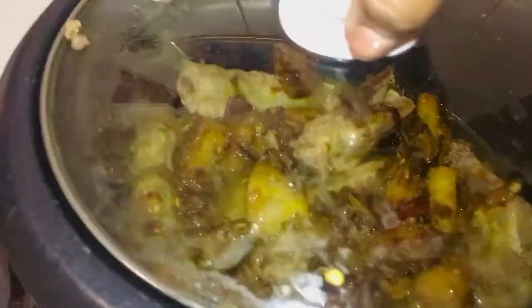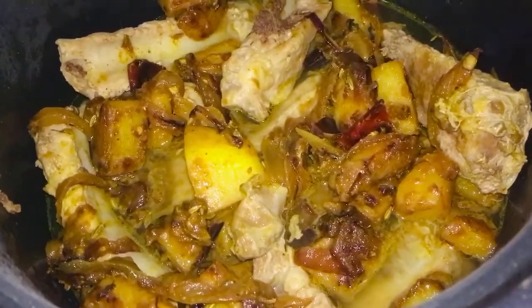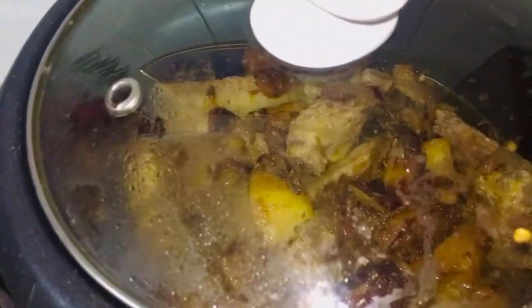I'm going to cook it — I put the timer for about 20 to 25 minutes. So it should be ready in that time. Look at it, everyone — nice and colorful, isn't it? So let it boil away.